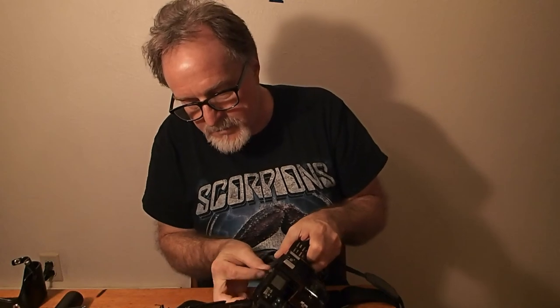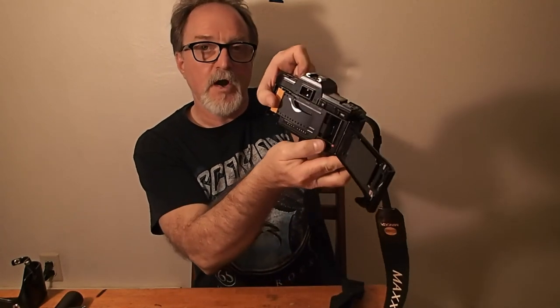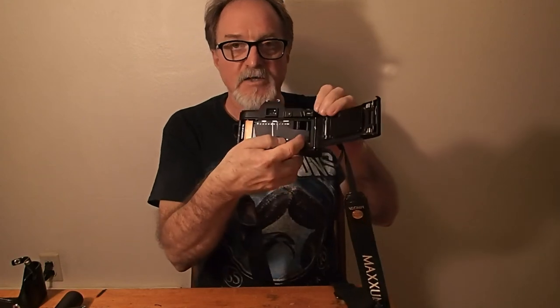Then you take the leader out just past this red mark inside the take-up chamber. You want to make sure that the sprocket holes are catching these bottom teeth on the take-up sprocket. Hopefully you can get it to lay flat. Then you close the back. You can hear it — it always does that four times. You know it loaded properly if the film counter on the LCD advances to one.